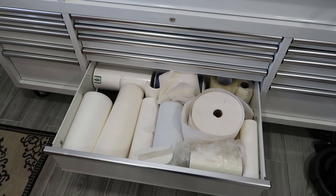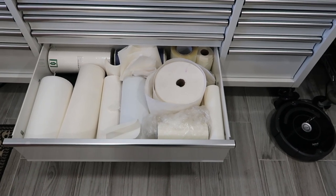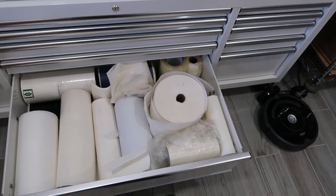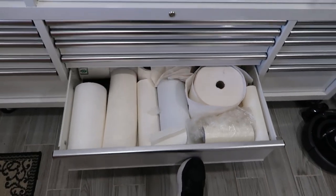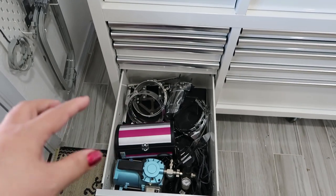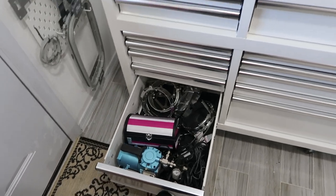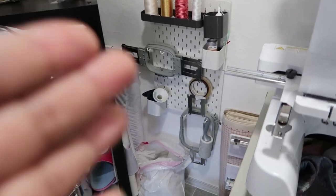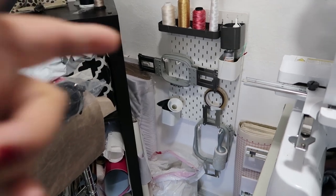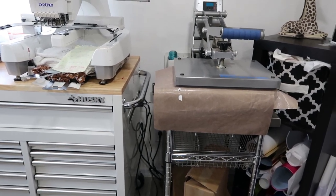In this drawer it fits all my stabilizers — tear away, cut away, water soluble. I also used to do crystal shirts and I have the material in the back for the crystals. Another drawer has the hat hoop frame, the crystals, and the air compressor because I like painting fabric. I love this thing — I never thought about whether it would work. These IKEA organizers work great for arranging your hoops. The heat press vinyl looks so beautiful and I could pull it right out. Some extra storage here too.